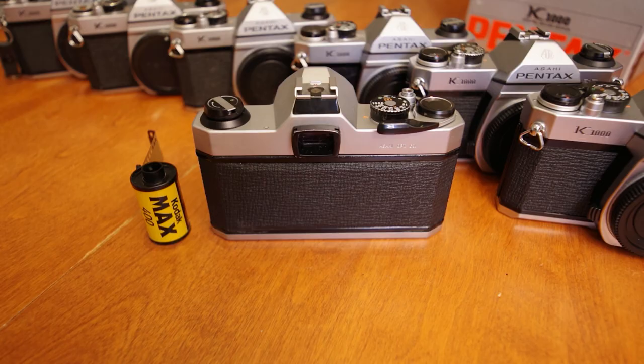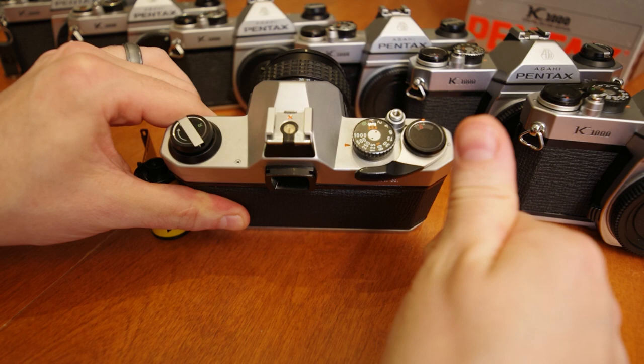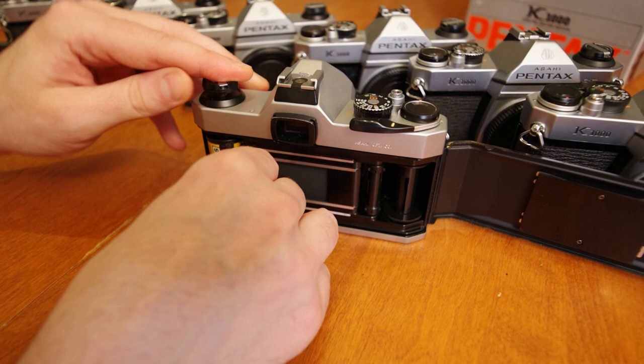Loading film in a K1000 is super straightforward. First, set the ASA dial on your camera to match the film speed you're loading — a very important step, don't forget. Pull upwards two positions on the rewind crank to release the film back. Take your film, insert the canister on the left side, and push the rewind crank back down and into the film canister. Pull the film across the guide rails.